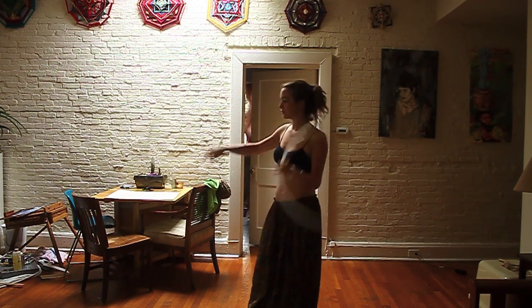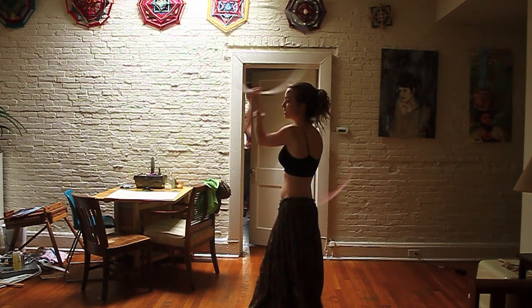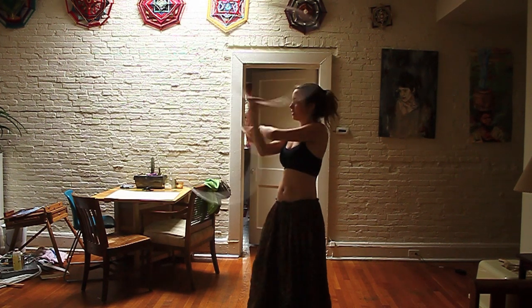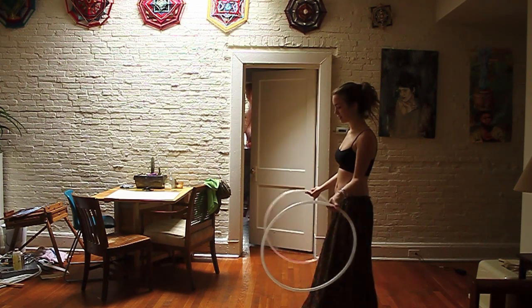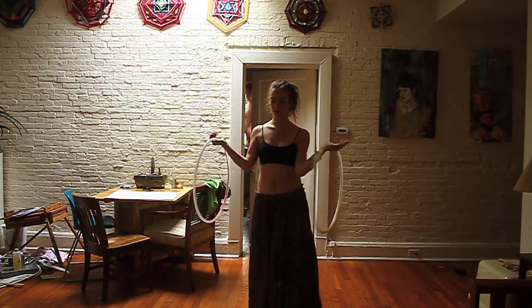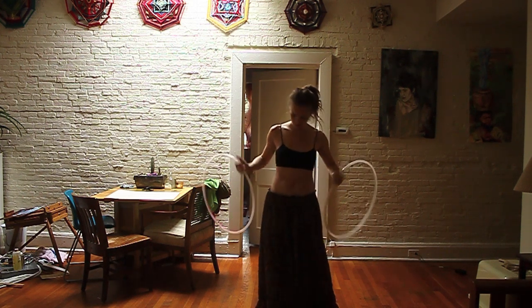Essentially a weave is — it's called a chase weave because one of your hoops is kind of following the other in a figure eight weave. To get started with this, we want to start with both of our palms facing up and the hoops resting on our palms, with elbows in towards your ribs.